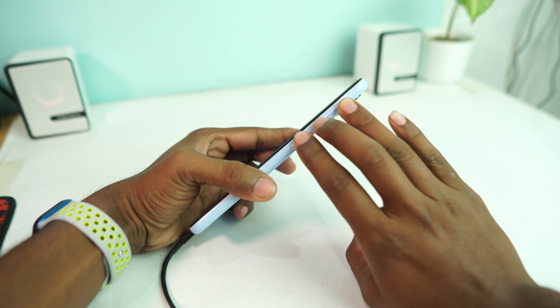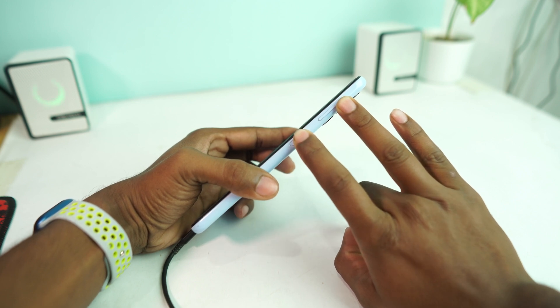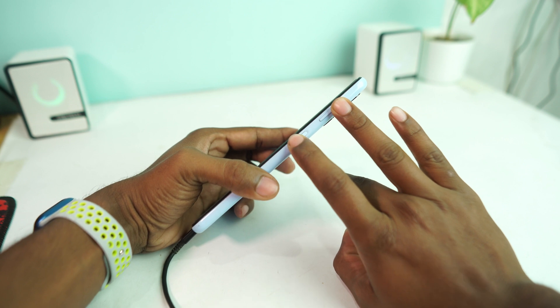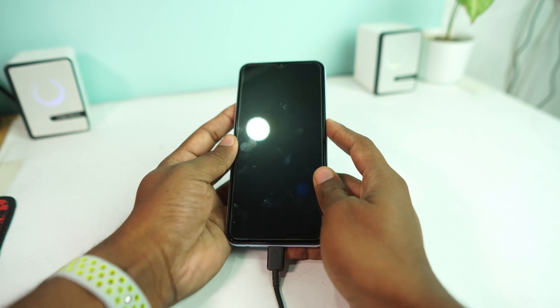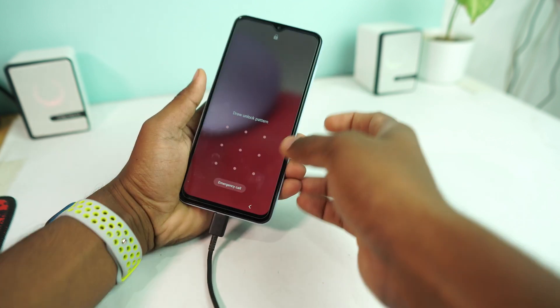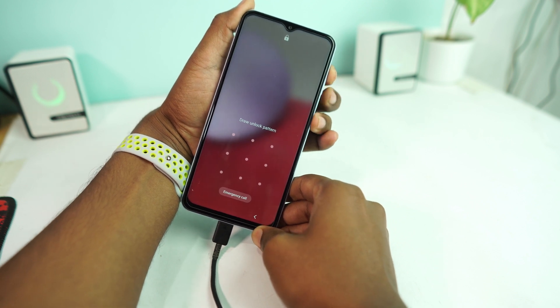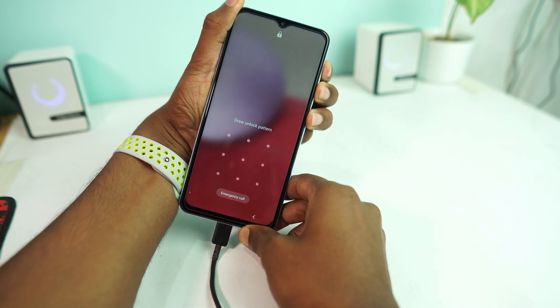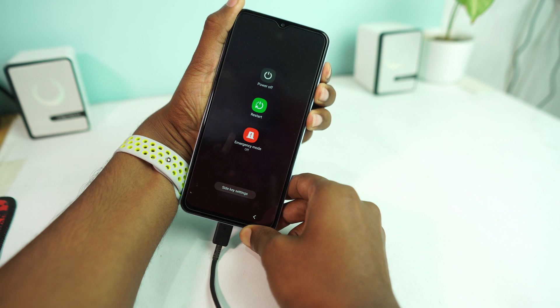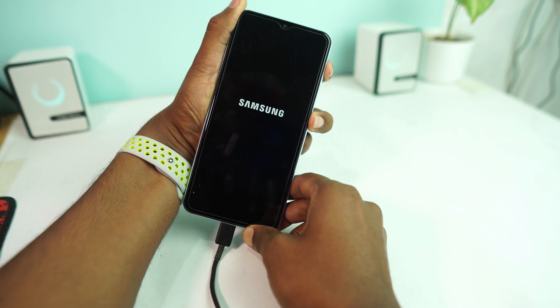Press and hold all three buttons together. When your phone turns off, release the Volume Down button but keep holding the Volume Up and Power button until the reset menu appears. So I press Volume Up, Volume Down, and Power together, and when the phone turns off I release Volume Down but keep holding Volume Up and Power.